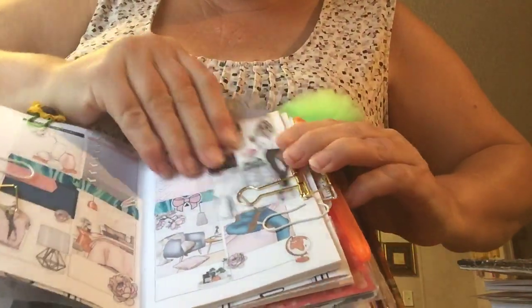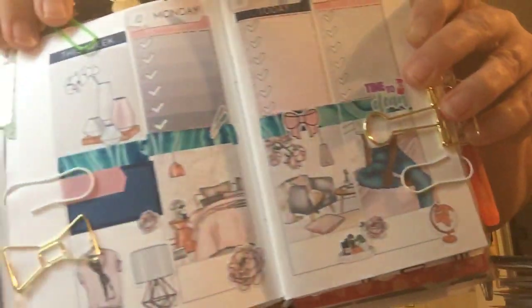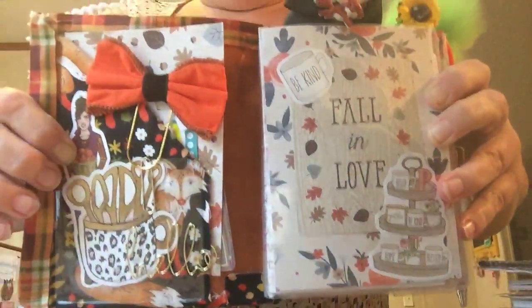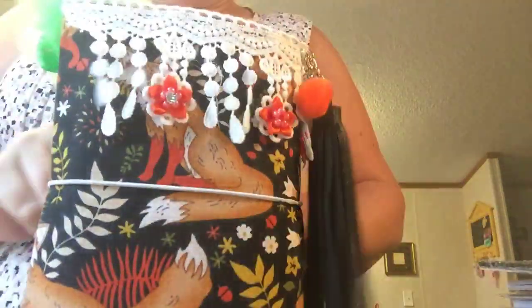Let me move my bookmark so you can see all of it — this is my planner layout for the week. And of course on the back too — anyway, this is my planner that I made. You're probably thinking, 'Sarah, the planners you're making — so many planners!' I love fall. It's my second favorite holiday, and y'all all know what my first favorite holiday is — Valentine's Day.